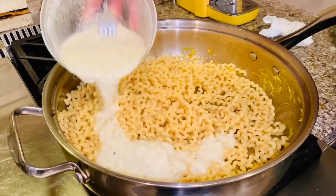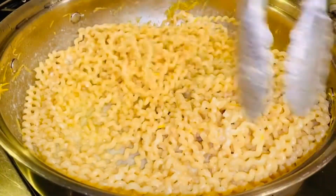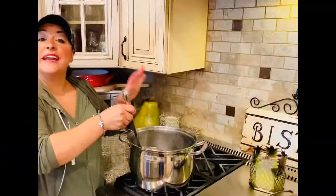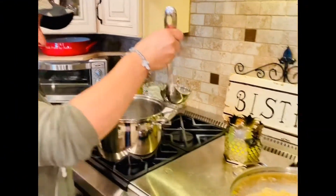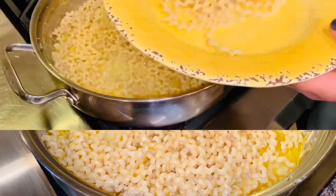Now we're going to add in the pecorino romano sauce, then one more ladle of pasta water right on top. Now we're going to plate it up.